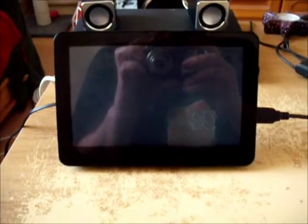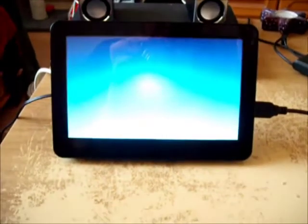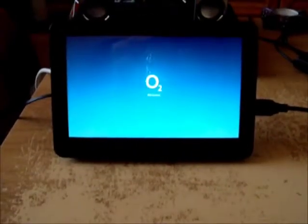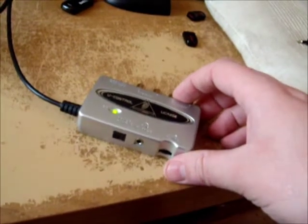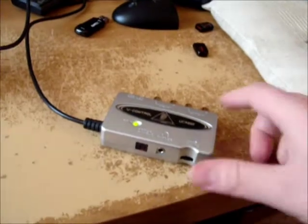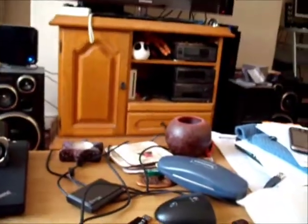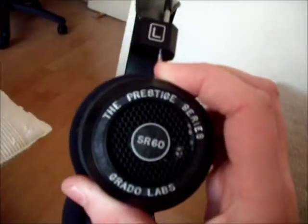Now we're coming back into the stock operating system. Any second now it will come up with a blue screen and we should hear the O2 splash noise. We hear no noise, which is a good sign because I haven't got anything plugged into the internal speakers - hopefully the audio is being redirected to the USB device. So to test this I'm going to plug in my Grado SR60i headphones, since I don't have a cable long enough to reach my stereo.